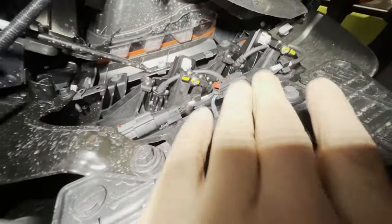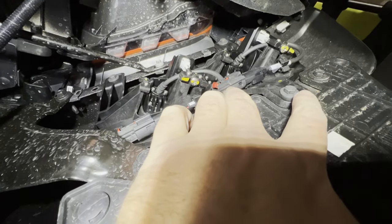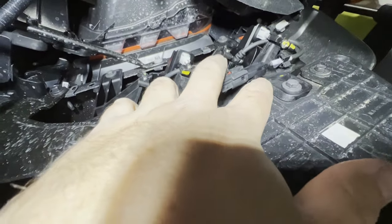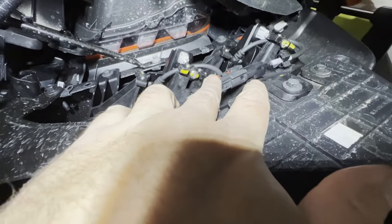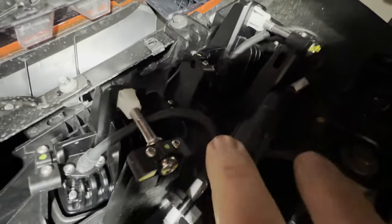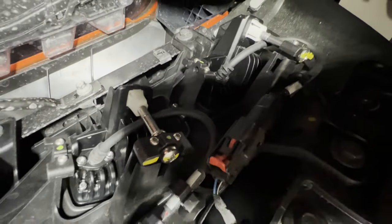Once you get the back cover off, you're going to need to unplug these factory connectors right here, and you're going to do so by pulling and sliding these little red clips back so that you can press down on this little clip. These have to slide back — those are locks, so that clip doesn't release.